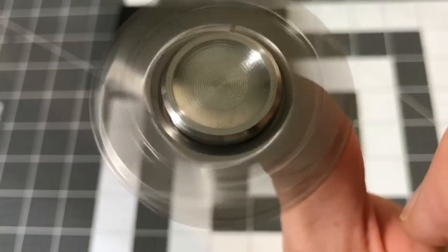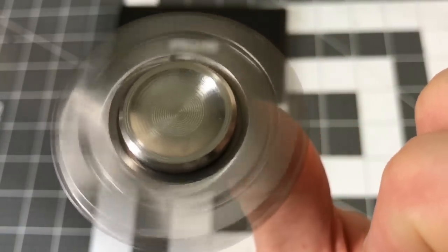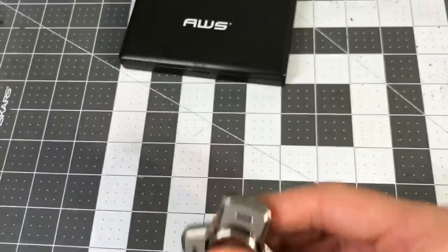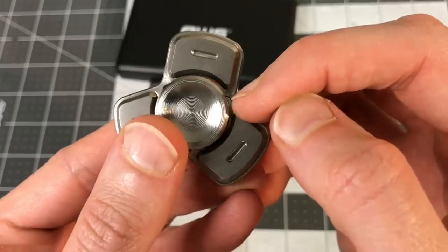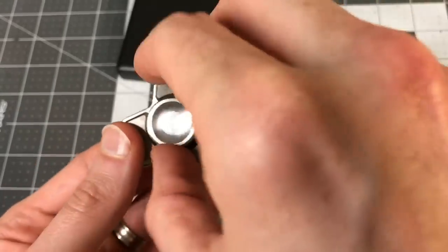There's virtually no wobble that I could detect, no flutter. For tungsten, having everything balanced this well with just a little vibration is fantastic. It's got a hybrid ceramic bearing in it. When you open it up, you don't really appreciate the look out here — you can kind of see those cuts a little — but when you take the cap off you really notice it.